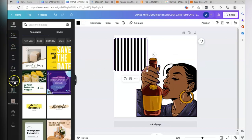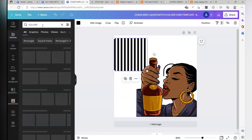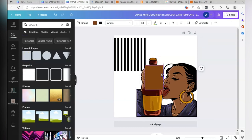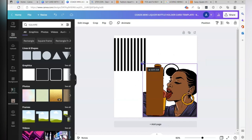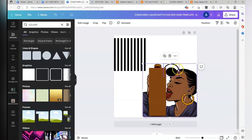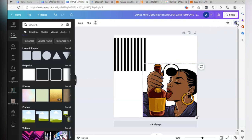First I'm going to go to Elements and search for a square. Hennessy bottles are three and a half inches in height, so what I did was I brought in a rectangle and made it three and a half inches tall, then placed it in front where it looks like she would be holding it. That's why you want to measure the height of the bottle. Let's lock her in — you can put her wherever you want on the card.